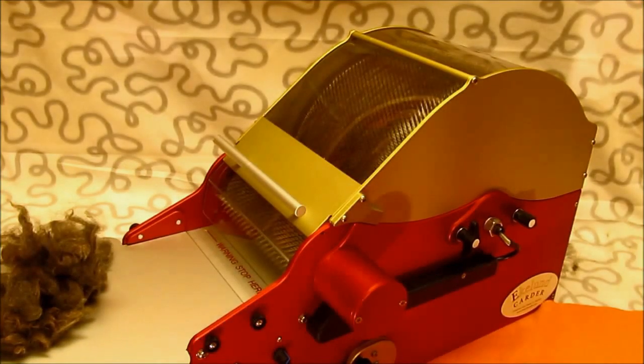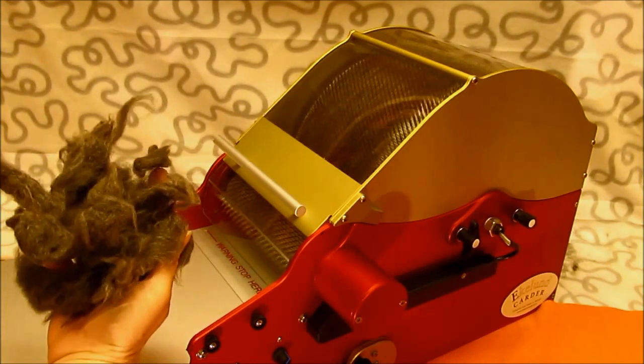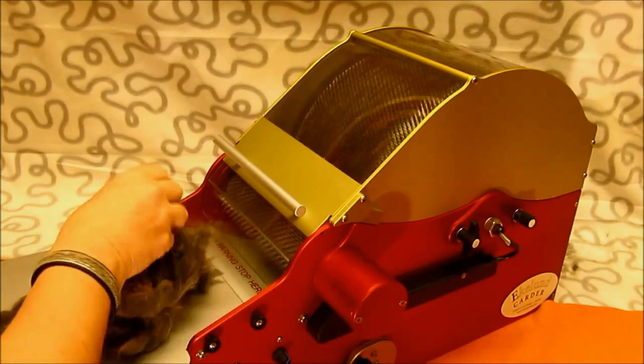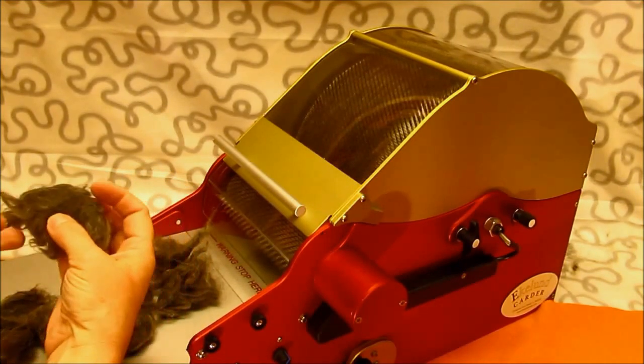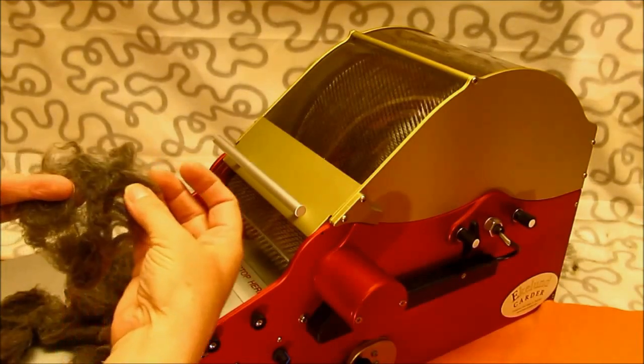Hey, this is Lena Ekelund of Ekelund Carders. I want to show you today how something that normally would be discarded from an alpaca shearing can be used. This is second and third grade fiber, coming from the legs, and you can see it's quite coarse fiber.